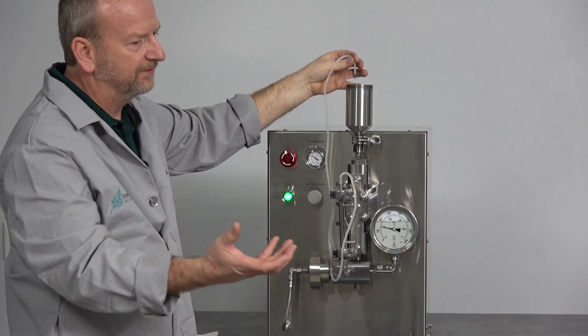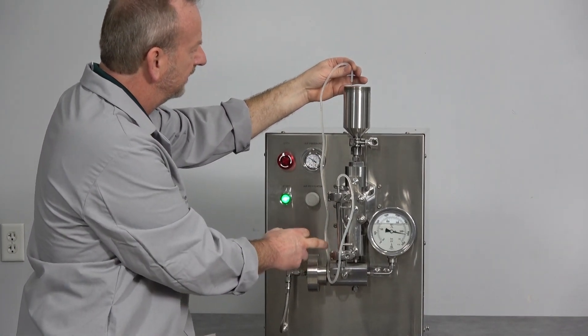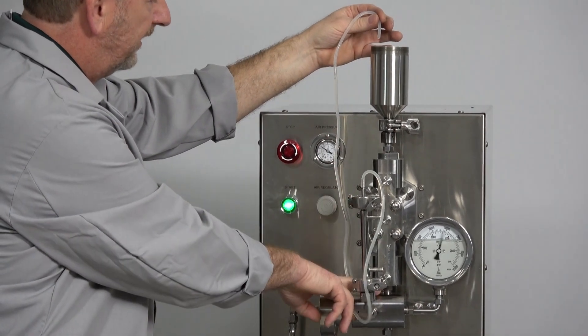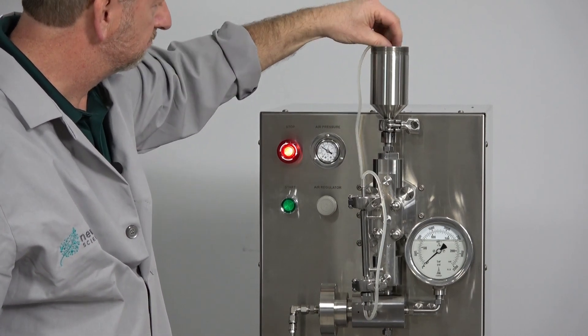The piston pump actually pulls the fluid in and pushes it out. It has check valves built on both sides of the pump — it pulls it in through a check valve, pushes it out through a check valve. But that's pretty much it.